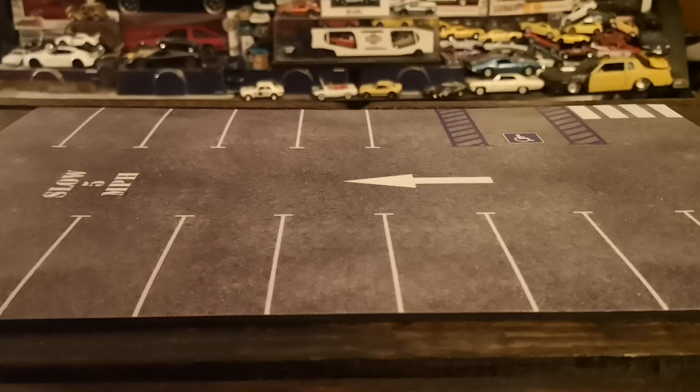Welcome to another diecast showcase. Today I'm checking out some recent finds — just a few mainlines that I found. There's a new-to-me wave of Matchbox that's slowly starting to hit, especially at the dollar store chain Dollarama, so I picked up a few pieces I had not managed to find yet. And since today is Friday, we're gonna be freeing a couple of pieces open as well.